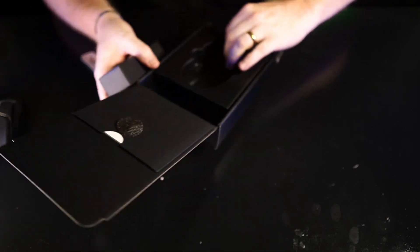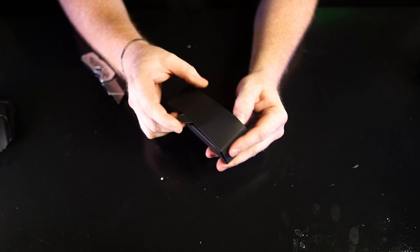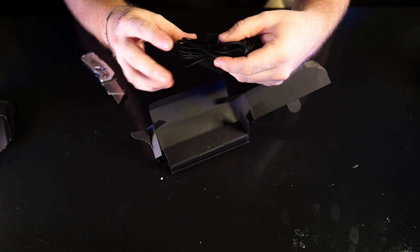Let's see what else we got in the box. Instructions — you don't need that. And I think this is actually the cable that goes with it since it's not a wireless mouse. Yep, that was the cable.